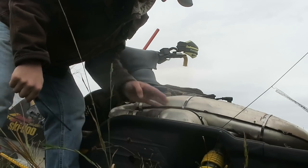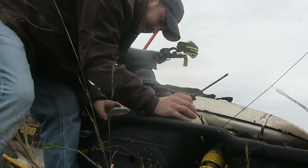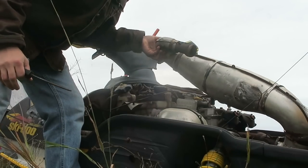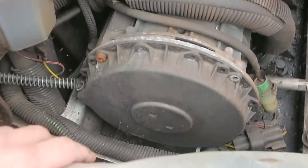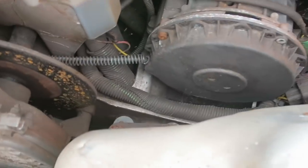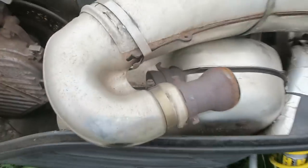There goes the spring. I got a pair of vice grips hanging out in there, but now I got that out of the way so I should be able to reach all this. Got to get these little Allen heads out, and then take it apart.